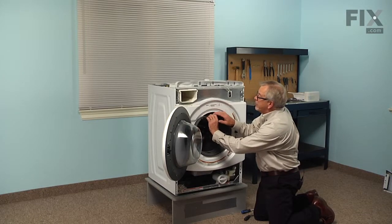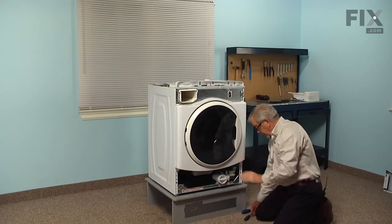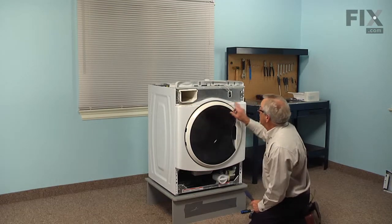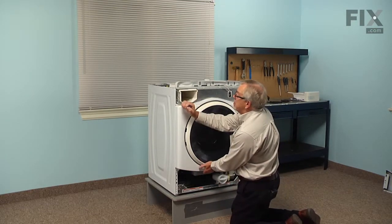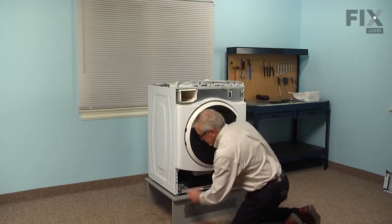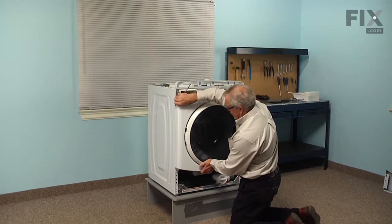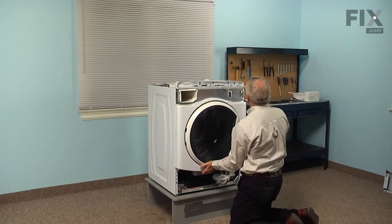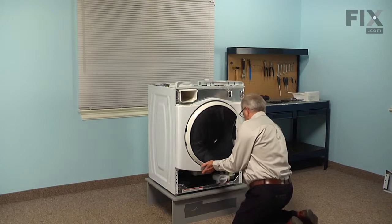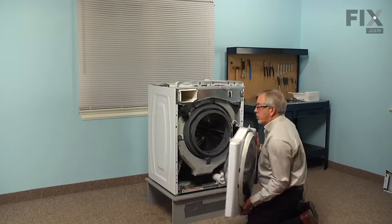You can then take that bellows and peel it away from the front panel and tuck it back inside the opening, then close that door. Next we'll remove two quarter inch hex head screws at the bottom corners of that front panel, then remove the two screws at the top, one in each corner. As we do that we'll need to support that front panel and door assembly, then carefully lift it out from the bottom, let it drop down, and pull it out and set it aside.